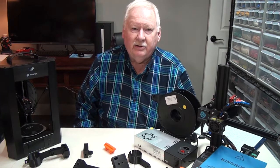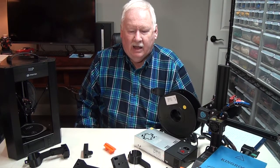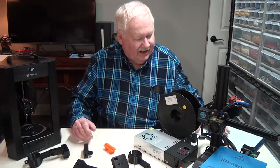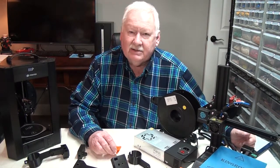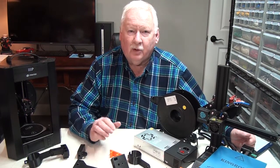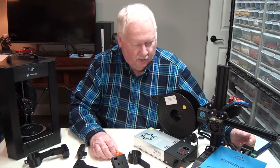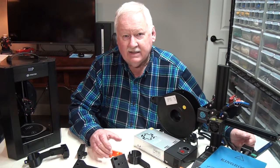Hello, Ken Weller here with New Tech Inventors. I want to talk to you a little bit today about the parts that I've been printing in my business. This is a home-based business, one-man operation, so obviously I have to try to operate as efficiently as I can.